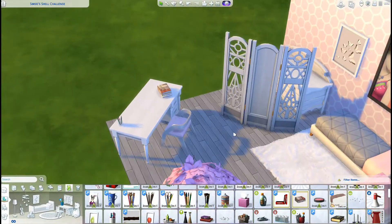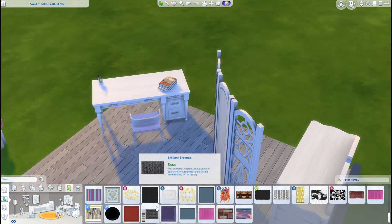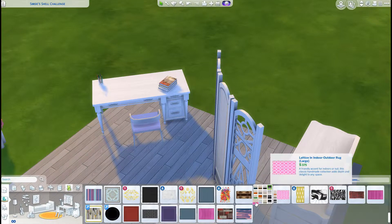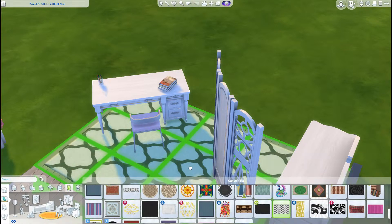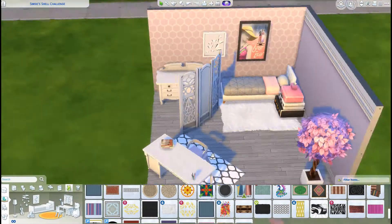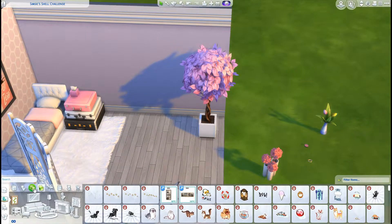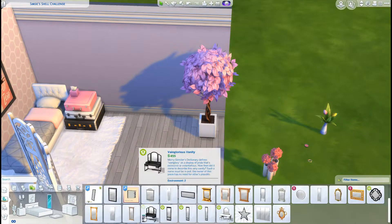Now I'm decorating the desk and making it look more lived in. I love clutter — that's why I have a lot of clutter CC. I get it from Around the Sims — I think that's what it's called. I can't really remember, but that's where I get a lot of my clutter, that and The Sims Resource. I've never gotten it from Sims Dom; I don't even know if they have clutter.